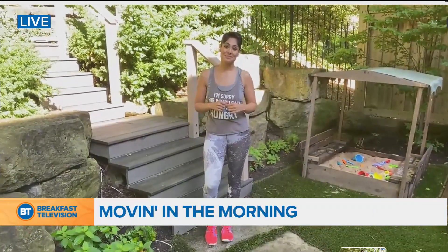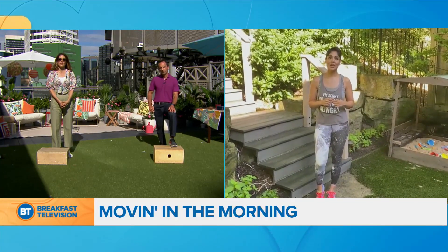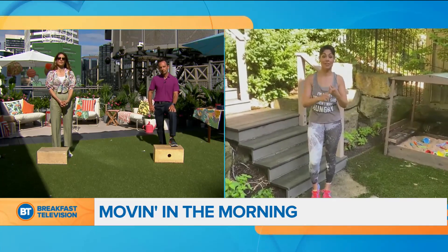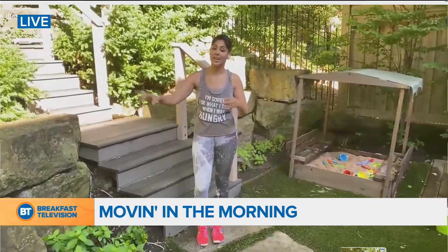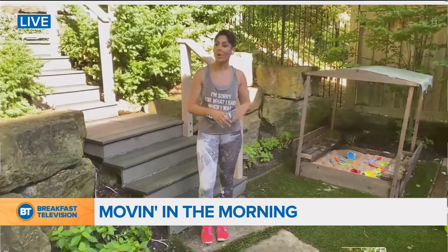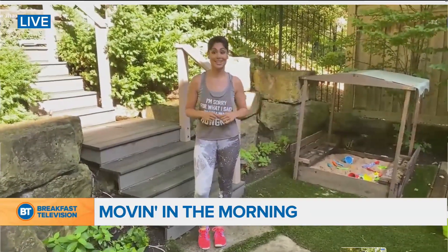How do you carve out the time? Do you say it's mommy time, like I need 30 minutes to myself to work out? I do whatever I need to to make sure that it happens. Either they're included or they are forced to do their own thing. It kind of depends on the mood every day, but they're either working out with me or they're off doing their own activities. Either way, it gets done and they know that it's going to get done.